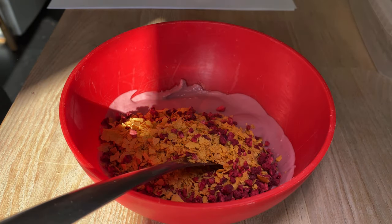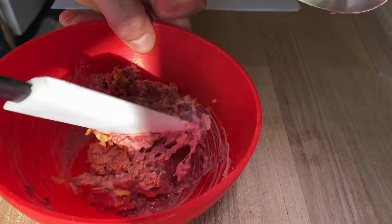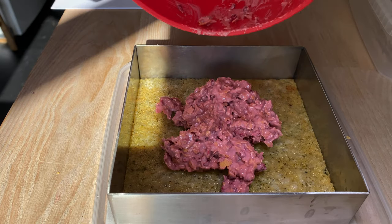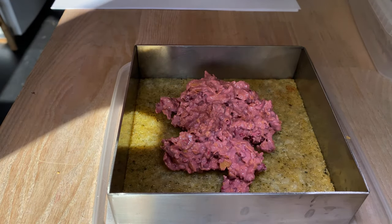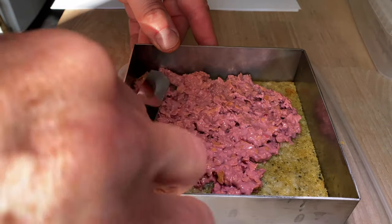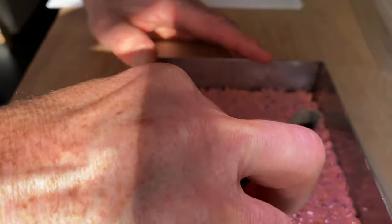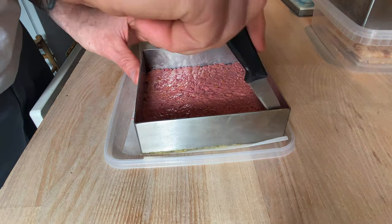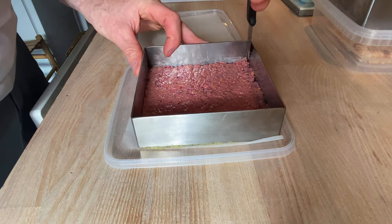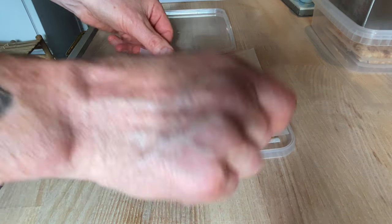Preparing the crunchy ruby chocolate layer. The ruby chocolate crunch goes on the pumpkin seed sponge which I already have made — this is going to be the bottom layer of my cake. On top of this goes a white chocolate cream with lemon and thyme. In the center we're going to have a passion fruit curd and two darkroise sponges. On top of the cake are going to be raspberries and elderflower jelly.